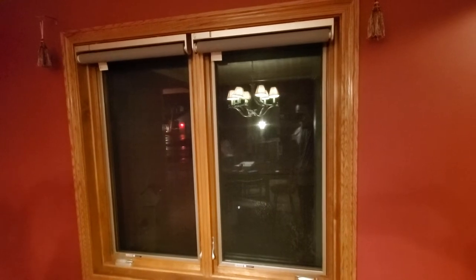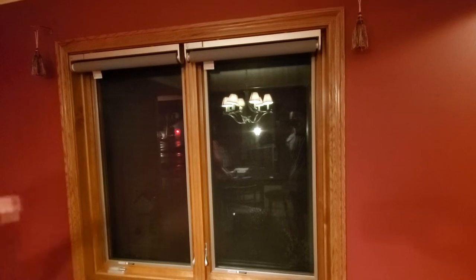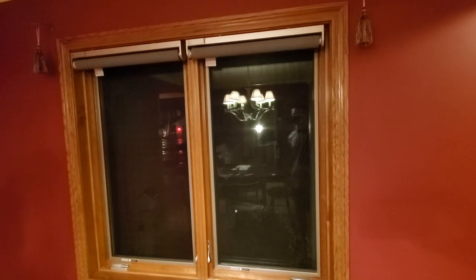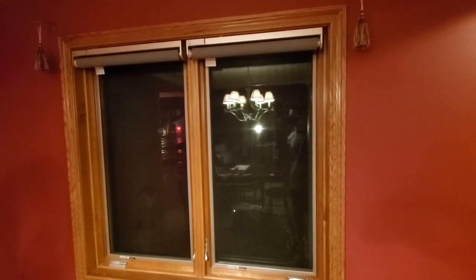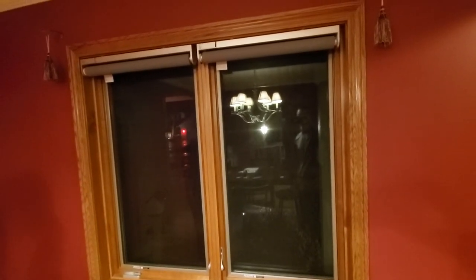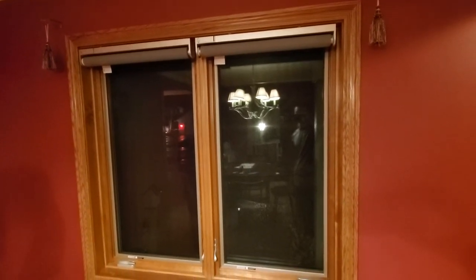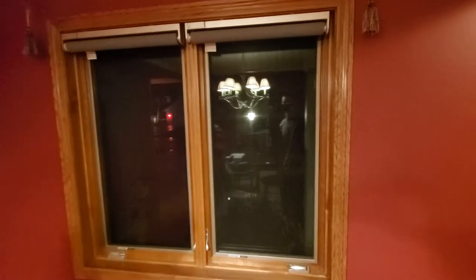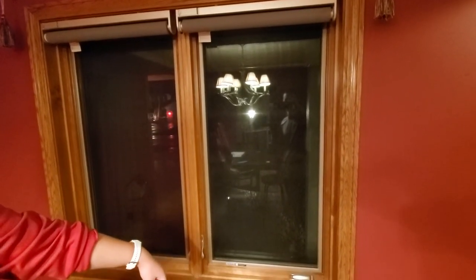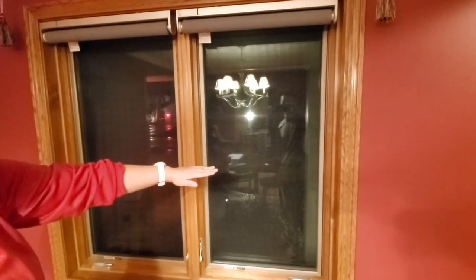First I want to talk about the blind itself. As you can see, there's only one color — the gray you're seeing is a blackout blind, meaning it will block the sunlight. When it's rolled up, there's only one length; it's actually very long, I think it's 76 inches. It can cover different window heights and can even cover a door if you want to install a blind on a door.